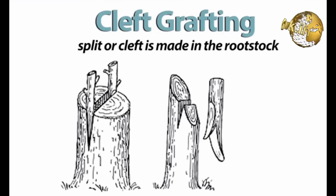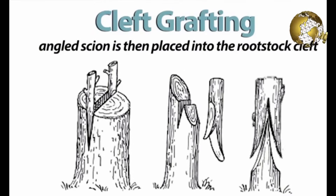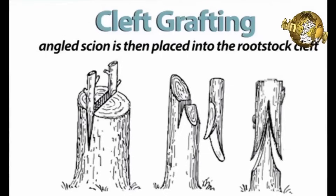There are many other specialized techniques for grafting but the basic method is the same — exposing the cambium and encouraging it to form new vascular tissue. The more cambium exposed, the stronger the graft and the more likely your new parts will live.